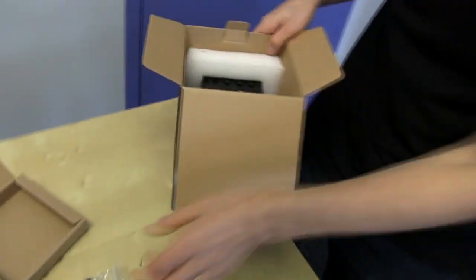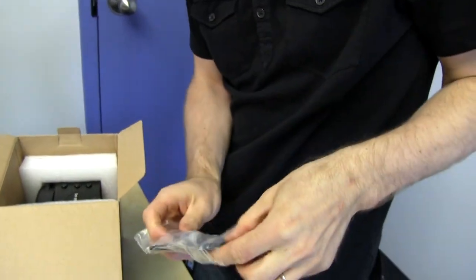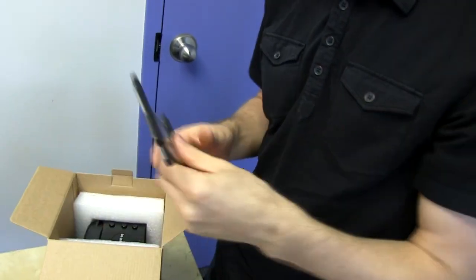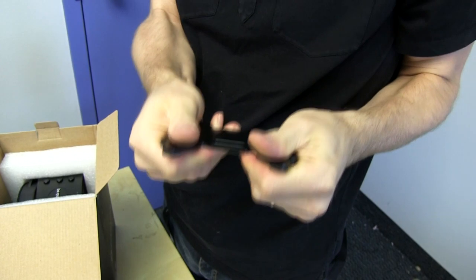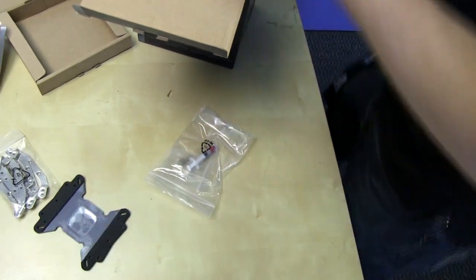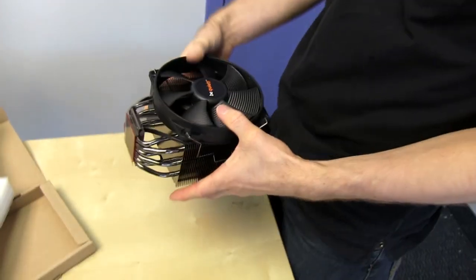Let's check out the heatsink itself. This looks like a great back plate — look how thick this thing is. It actually has some weight to it. It's like a solid piece of metal with no flex whatsoever. And it has the anti-conductive coatings already on it. I've seen ones in the past where you have to put it on yourself, and that seems like a safety hazard because someone's not going to put it on and will short out their expensive board and destroy their CPU.